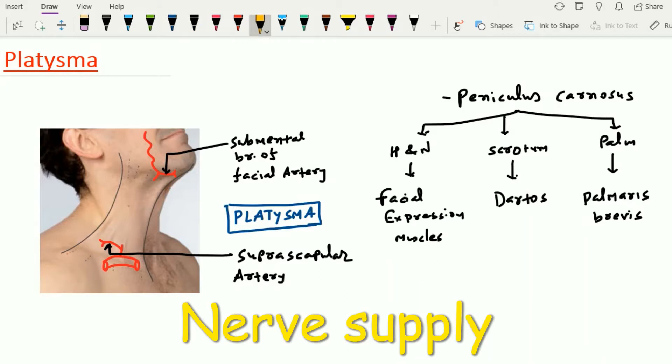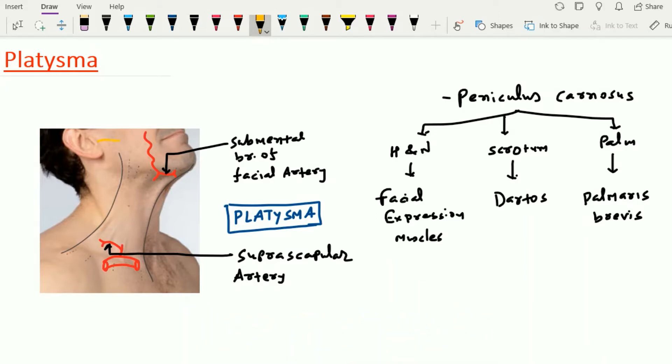When we talk about the nerve supply of the platysma muscle, it is supplied by the cervical branch of the facial nerve. Here, this is the cervical branch of the facial nerve, which passes under this muscle and supplies it.